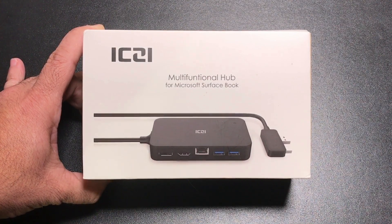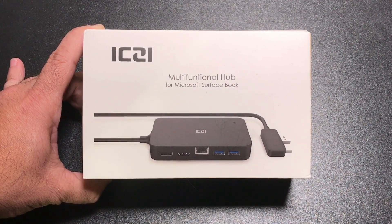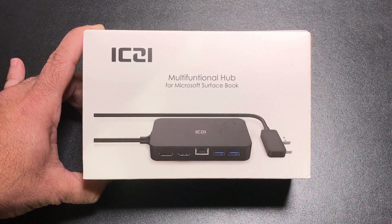Hi guys, EBP Mann here and today we're going to take a look at a multifunctional hub that's going to extend the capabilities of your Surface Pro 4. Let's check it out.